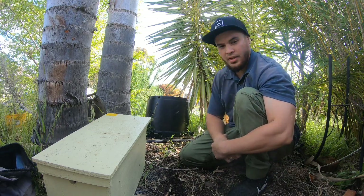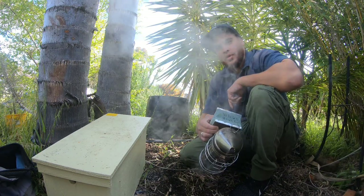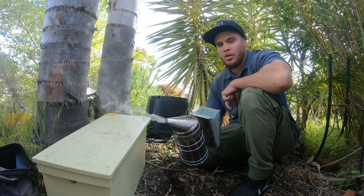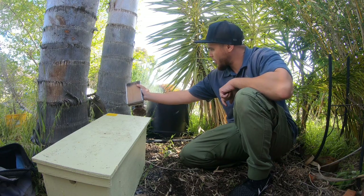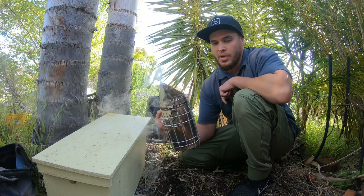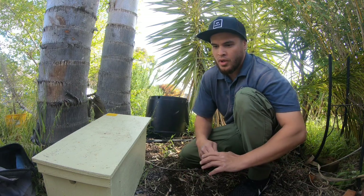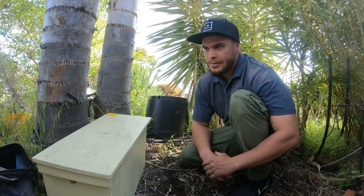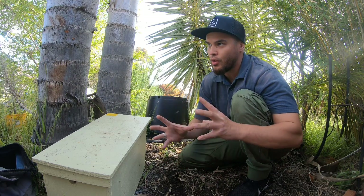You can probably see some smoke in the background — I've got my smoker going. A lot of people ask the question: why do we use smoke? We use smoke because it mimics a fire, a bushfire. It does two things: it mimics a bushfire, and also camouflages the alarm pheromone. The alarm pheromone stinks quite a bit — it's a very odd sort of smell, hard to describe.